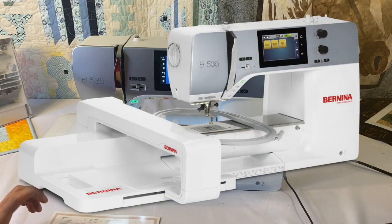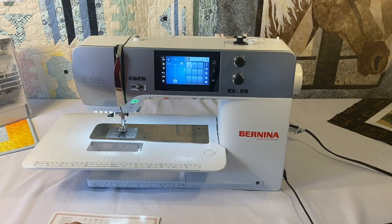I'll insert a picture showing what the 535 looks like with the embroidery attachment. The embroidery module is optional for both the 535 and the 570. The maximum embroidery speed for the Bernina 535 is right at a thousand stitches per minute.